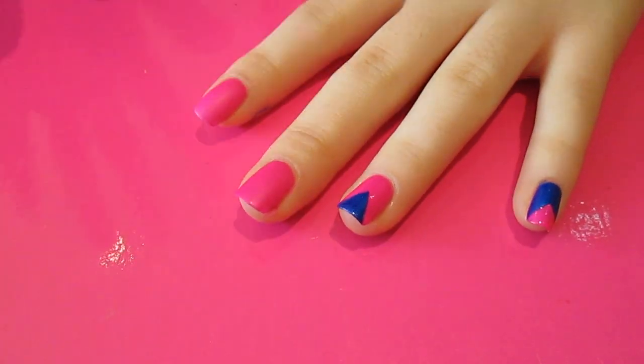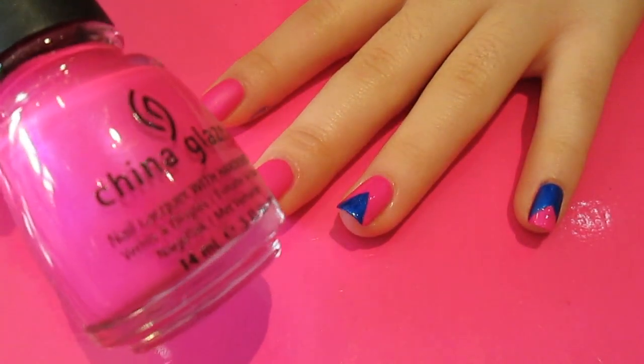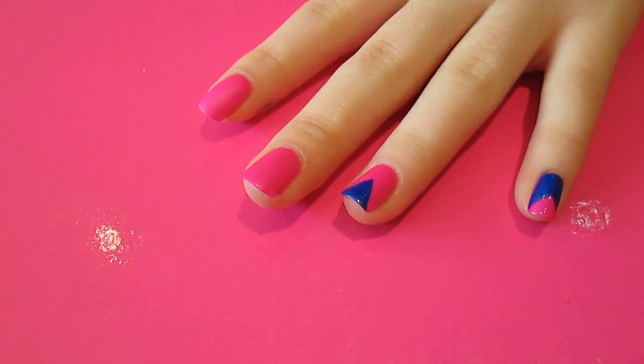First you want to paint all of your nails in one of the colours you choose. I decided to go for Purple Panic by China Glaze, which is this really bright pink. Then let that dry completely and grab some tape.